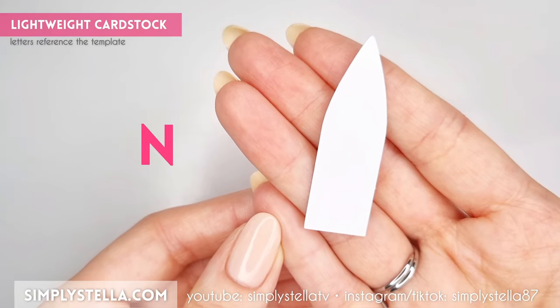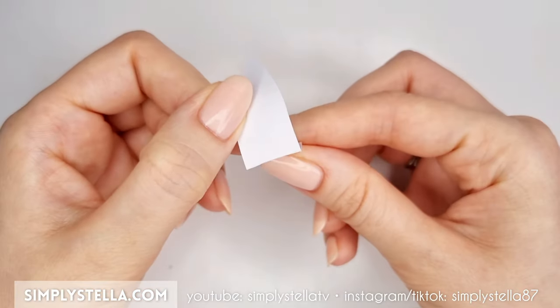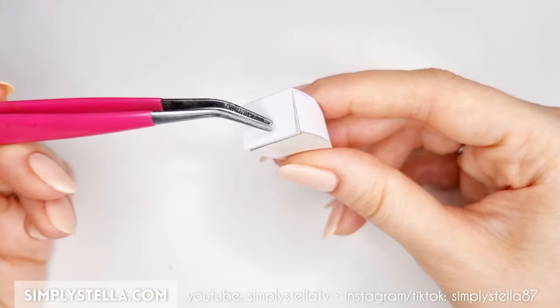Then cut this rectangle and glue it to the bottom of the iron. Next, cut this part into lightweight cardstock, give it a somewhat curved shape, then fold the bottom tab inward. Attach the resulting piece to the back of the iron's body.